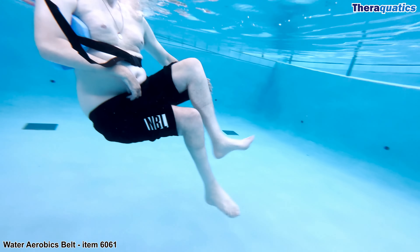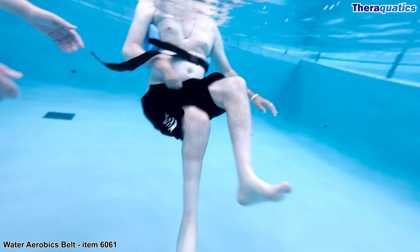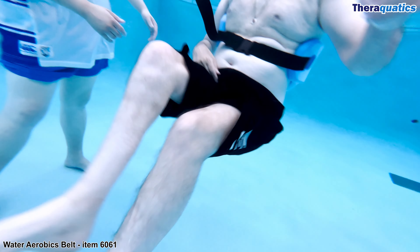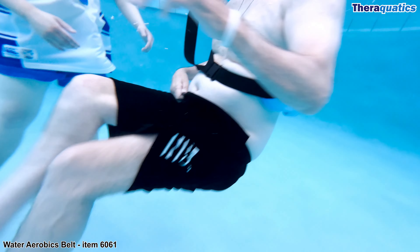Grant has cerebral palsy and a traumatic brain injury, and he requires good core strength and hip stability to prevent falls. He is performing suspended cycling within the deep end of the pool.